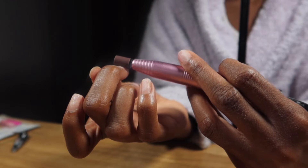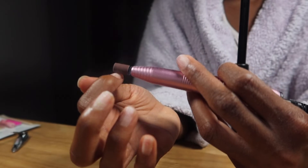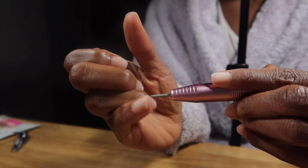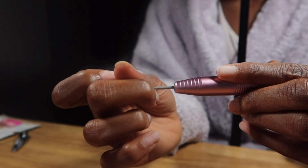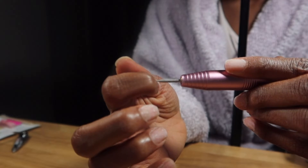First I had to go in and get rid of the glue residue from my previous set using my e-file. I always do this because I keep a pair of press-ons on my nails. I'm also taking the skinnier tip to go into the cuticles where I have some leftover glue.